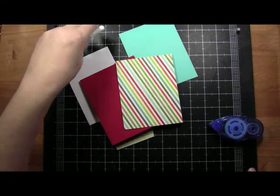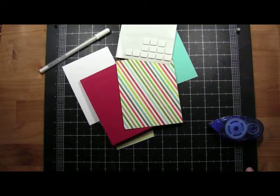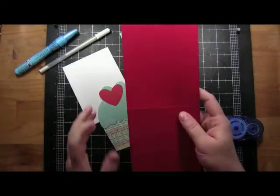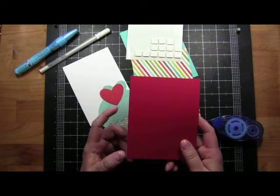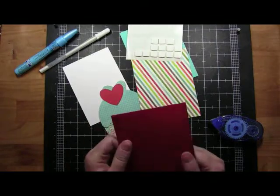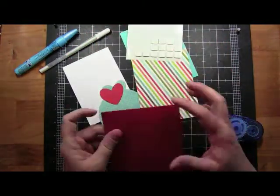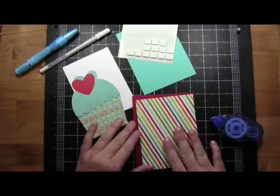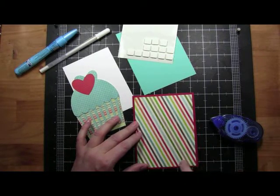I actually didn't come prepared — I was so excited about the camera, I forgot to get all my stuff out for it. This is Paper Trey Ink paper. I love their paper for the base of the card because it's really thick and sturdy. This is cut at four and a quarter by 11 inches and then folded in half to five and a half inches. I'm only going to do one layer on this one because I really want this striped paper to show up, and this is at four inches by five and a quarter.